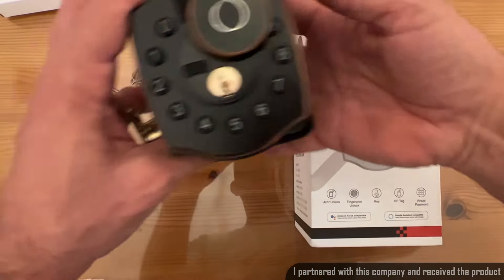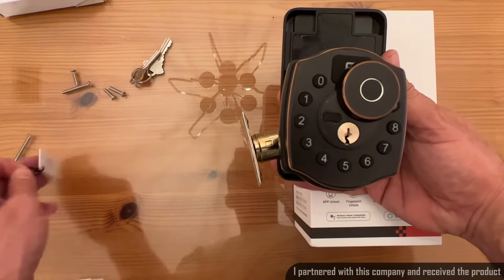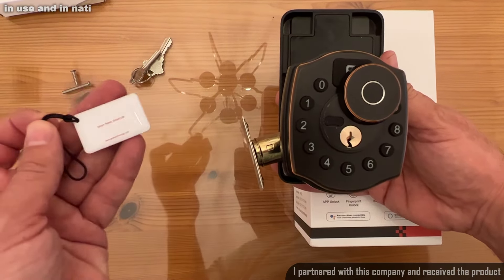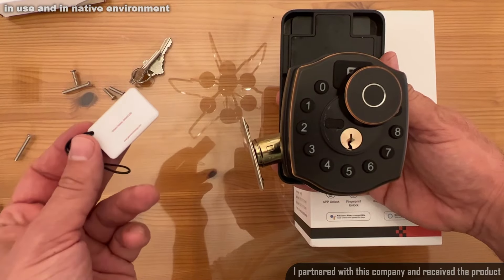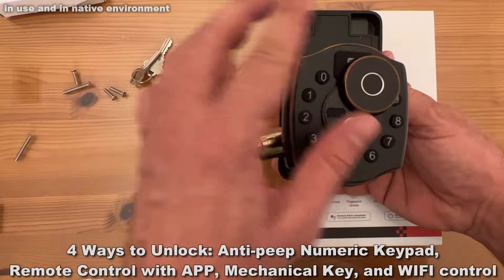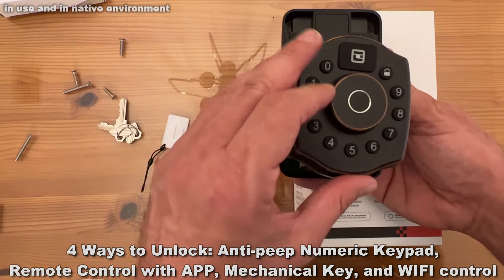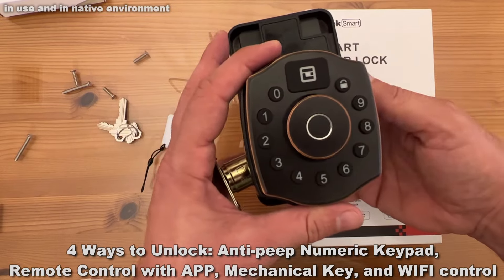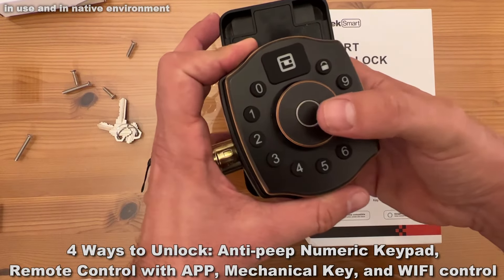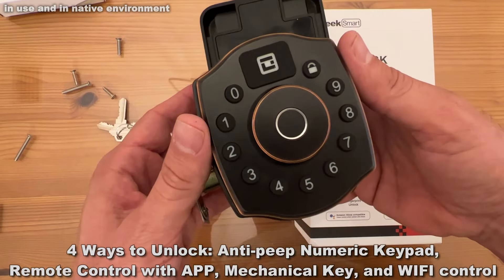All right folks, now let me go ahead and show you the product up close and personal because this is what you want to see. Now first off, the redundancies are fantastic. You've got the fob card, the card that you can swipe to get in. You have a key that you can use to get in, or a fingerprint, which is easy to set. And if somebody who doesn't have the right fingerprint tries to open it, it lets you know: unauthorized fingerprint.